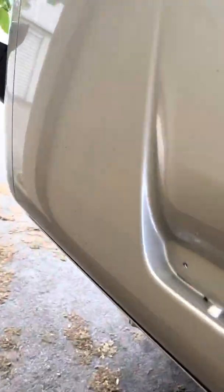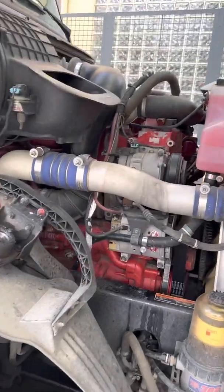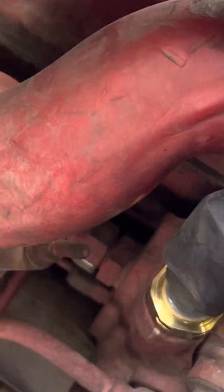Now let me show you where the sensor is located. This is the passenger side of the truck — that's the engine — and let me climb right here. The sensor is right there, that's the one.